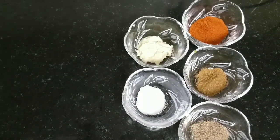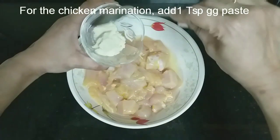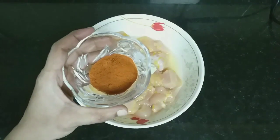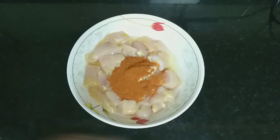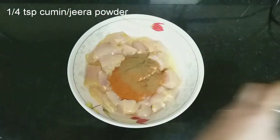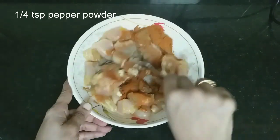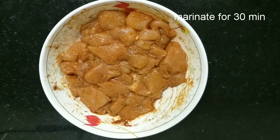These are the ingredients. Let's start with the chicken marination. Add 1 teaspoon ginger garlic paste, quarter teaspoon salt, 1 teaspoon chili powder, quarter teaspoon cumin powder, quarter teaspoon pepper powder. Mix well and marinate the chicken for 30 minutes.